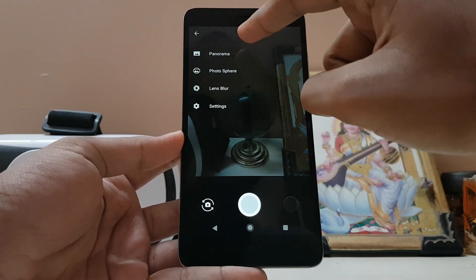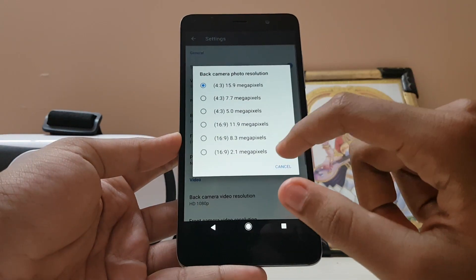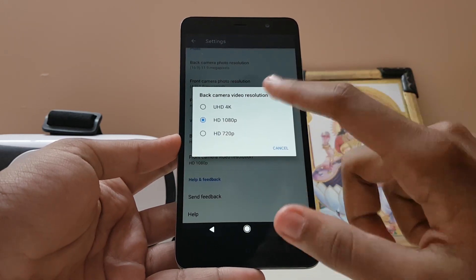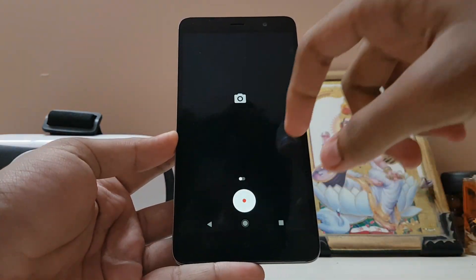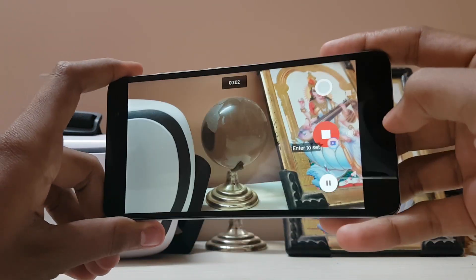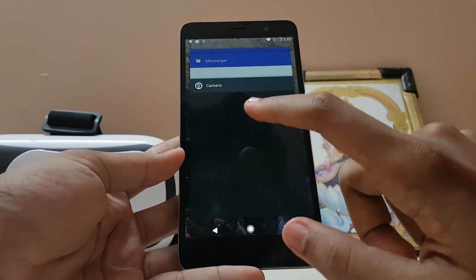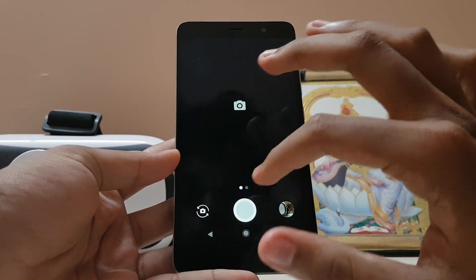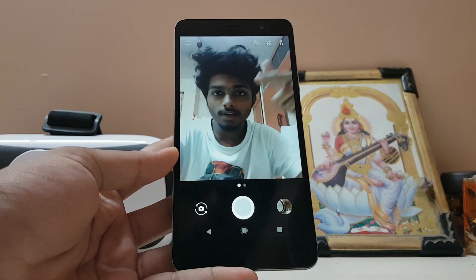In the camera, you get panorama, photosphere, and lens blur. In settings, you have the 16 megapixel option, front camera, and 4K is enabled. Let's check whether 4K is working — slide from the right to go to video. It is in fact 4K and was very smooth to record, so it's a very awesome feature — a really great addition by the developer.